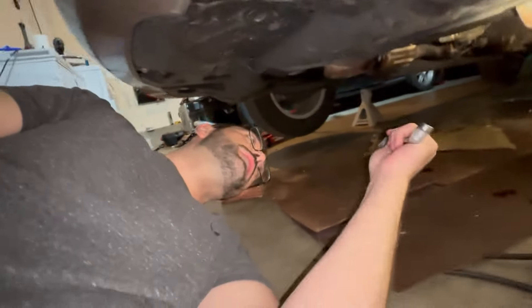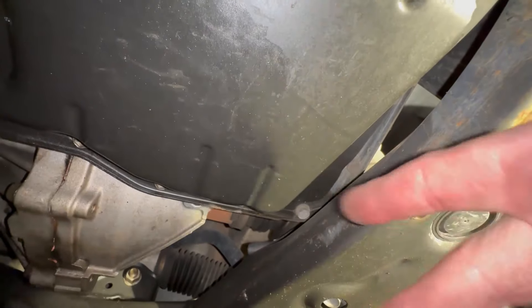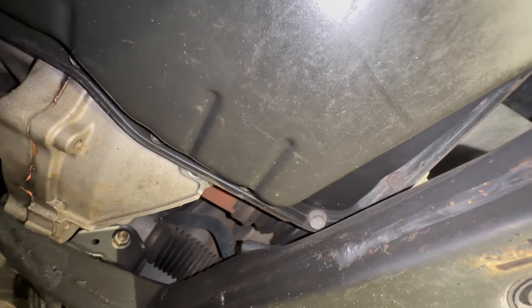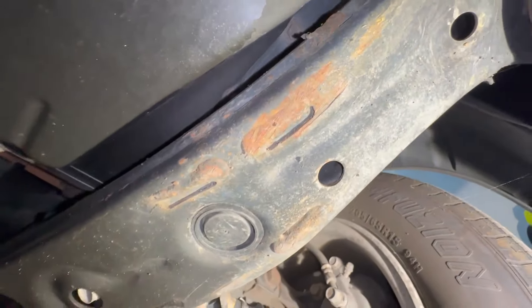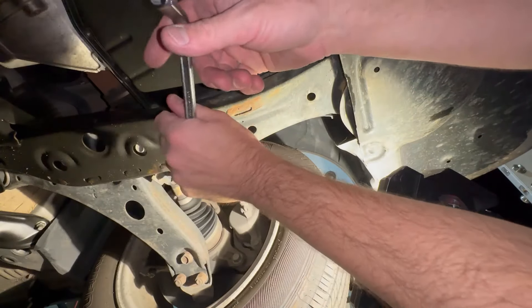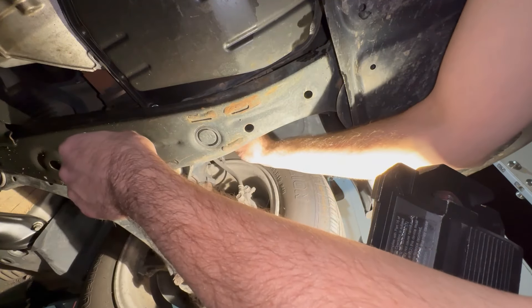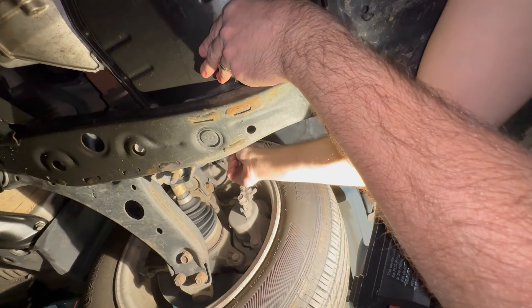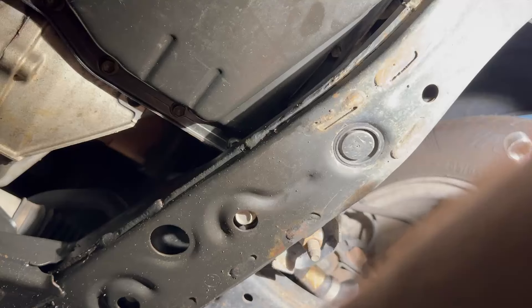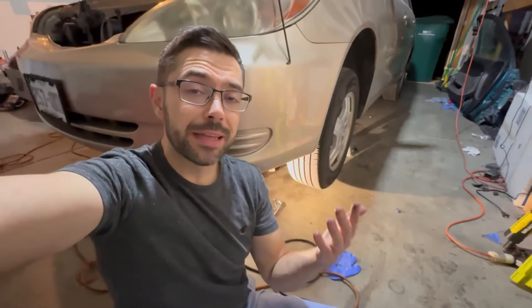4% battery, so let's try and do this. We are basically trying to get these two bolts right there. I've heard it sucks. I don't even know if I'm going to be able to record. But if we can get these, we're going to keep going. Wow, that f***ing lip. Screw you, lip.